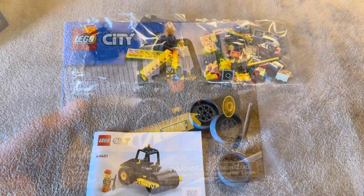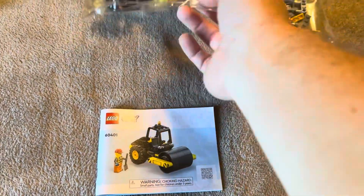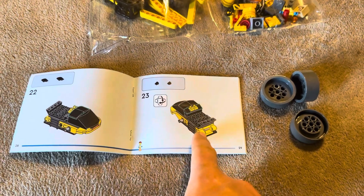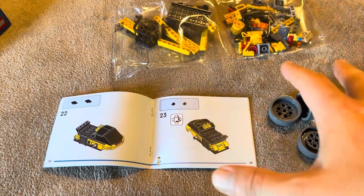Let me go ahead and open this up. So this is everything that's going to come inside: you're going to get the little steamroller wheels, two packs of Lego pieces, and then of course the assembly instruction book that gives you step-by-step instructions on how to put it together. Let me go ahead and assemble it and then I'll show you what it looks like once that's done.